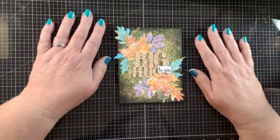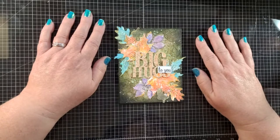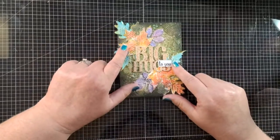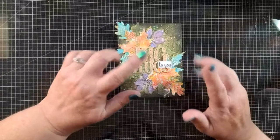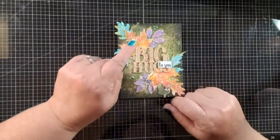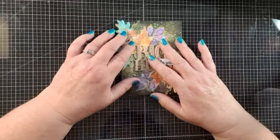Hi everybody, it's Colleen here. How's everybody doing this fine evening? You guys getting ready to get inky? We're going to be working on a technique called ink smushing, and I always feel like I spell that word wrong every time. If anybody knows the proper way to spell 'smushing,' please share it in the comments.